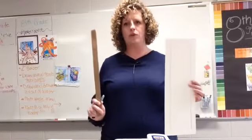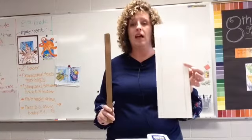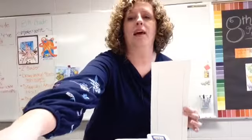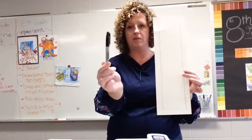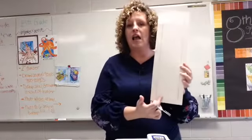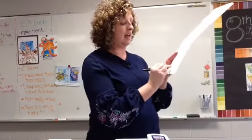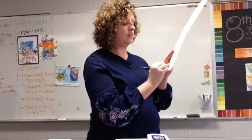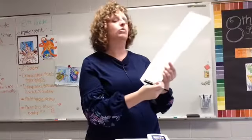Let's hold our rulers up once more to make sure everybody is at this stage. If not, pause and wait for everyone. Once we're all ready, set your rulers aside where they won't be in the way. Now we need a thick black Sharpie. We're going to start at the bottom — whichever side you want to be the bottom — and we're going to draw the ground by tracing the bottom line. That bottom line is going to be our ground. Now we're going to draw a tree!